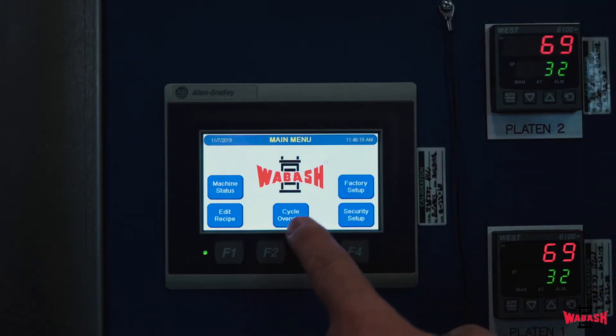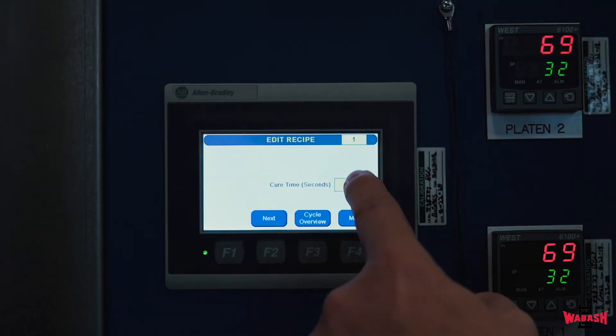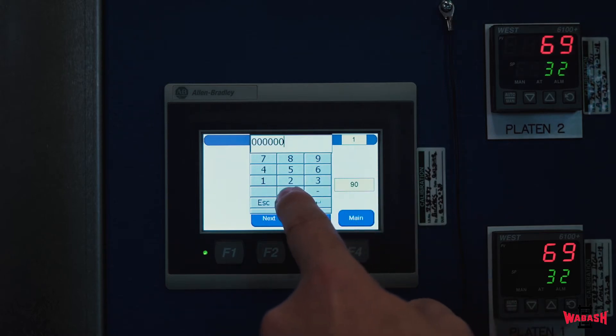All timing and counting functions are entered into the PLC by entering the run times in the recipe on the Allen Bradley color touch screen.